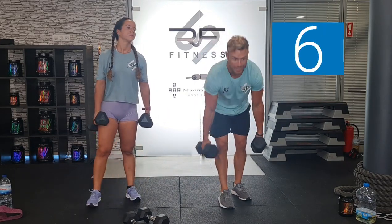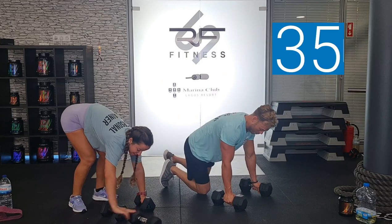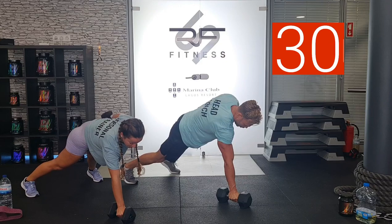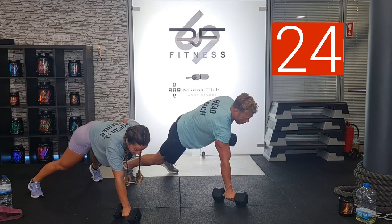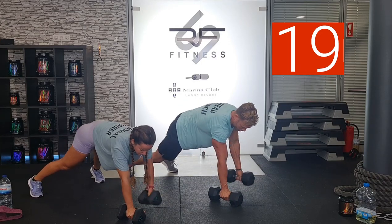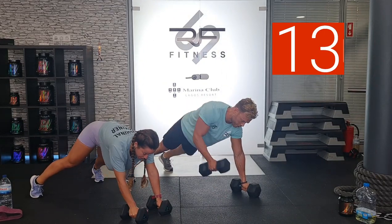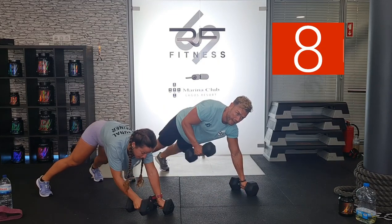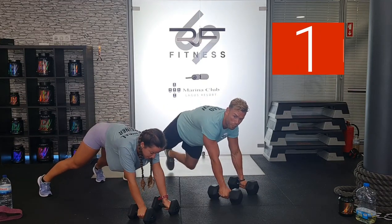She works harder than me. 5 seconds — renegade row kickback. 3, 2, 1. Tricep kickback, change. Lock that core — try to eliminate that movement in your torso. You've got that core working all the time. It shows stability. It's a tough exercise done correctly. If you need to drop to the knees, no problem — just keep working. That's the most important thing on these short intense sessions. Keep pushing. 6 seconds left. 4, 3, 2, and 1.